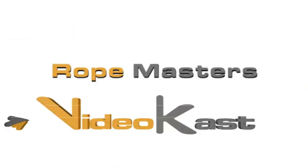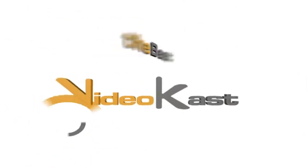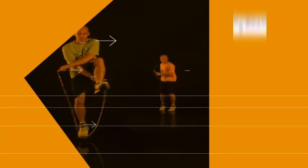This is the Rope Masters video cast, your source for the best in rope skipping instruction, hosted by world champion Peter Nessler.